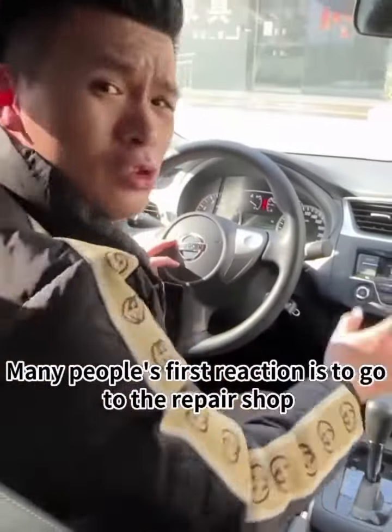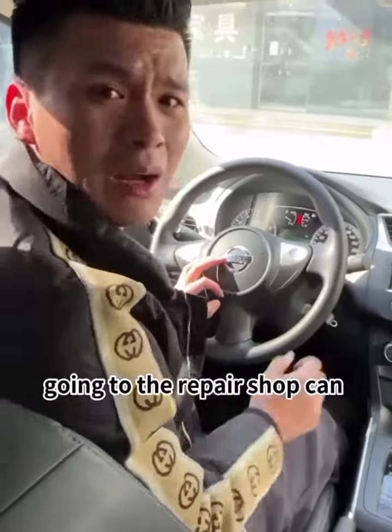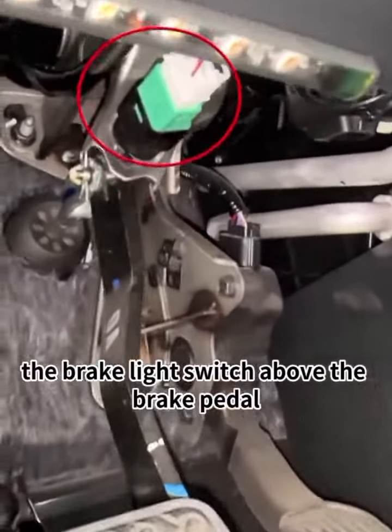Many people's first reaction is to go to the repair shop. Don't be a fool. Now that labor costs are so expensive, going to the repair shop can cost at least thousands of dollars. In fact, this problem is easy to solve. Usually there is a problem with the brake light switch above the brake pedal.